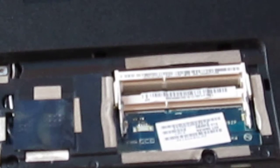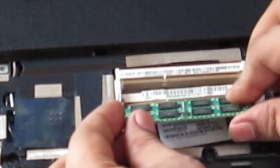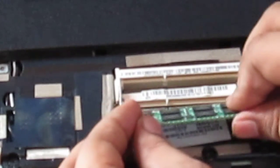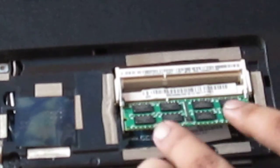Now I will be removing this RAM by just popping it out, and installing this new RAM, and then try and use the laptop. Just push the RAM in and click it. So this is done.